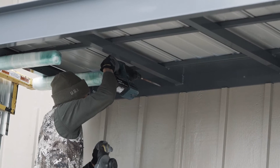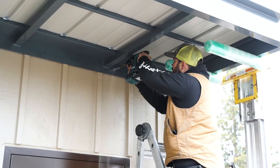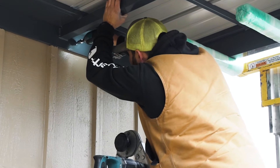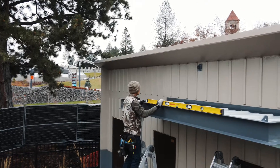Now you will drill through the pre-drilled holes on the backplate of the canopy. Once you've drilled through every hole, you are now ready to attach the canopy to the wall. Fasten the canopy to the wall by using the pre-drilled holes on the backplate. Ensure the canopy is level.